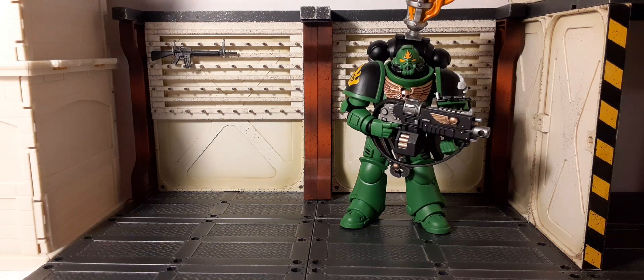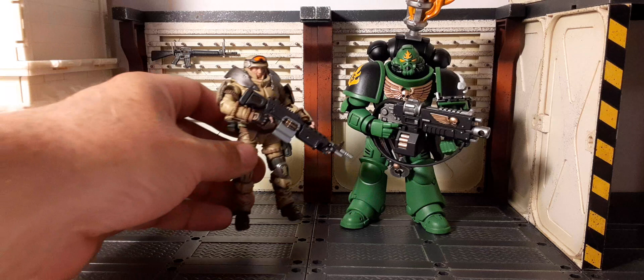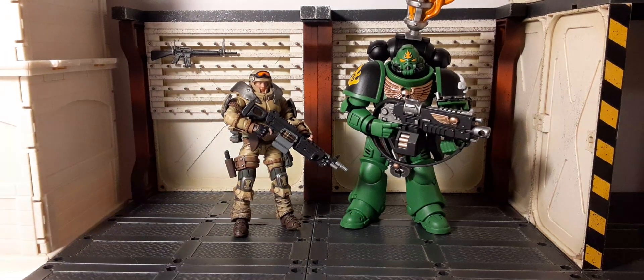If you ever wonder who can take on these big bad Space Marine Salamanders — well, the new Corpus Billy Marauders might give them a run for their money. Even the heavy weapons guy might put up a pretty good fight. For a size comparison: in modern 1:18 scale, the Corpus Billy figure is about 4.1 inches, and you can see the Warhammer figure is a lot taller because Space Marines are bigger super-humans.